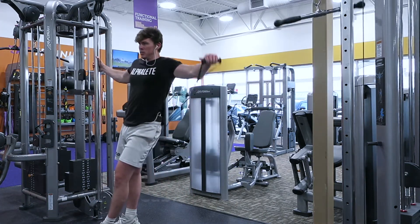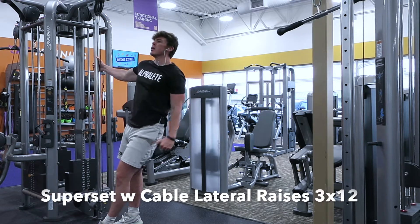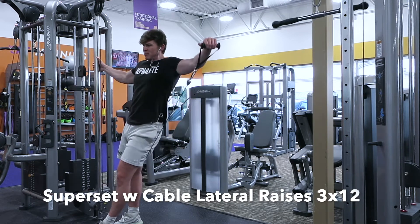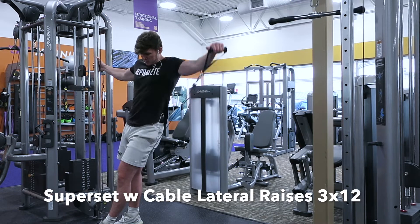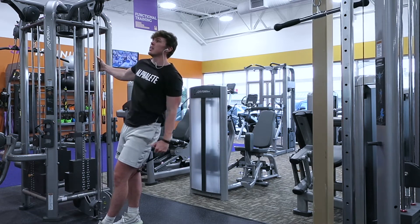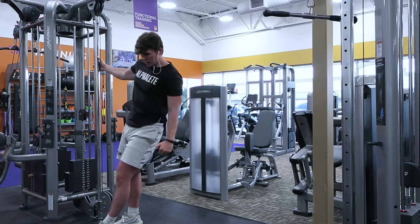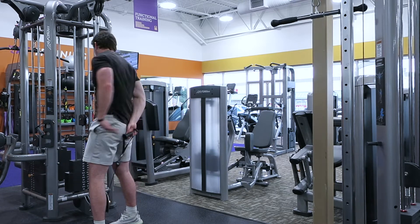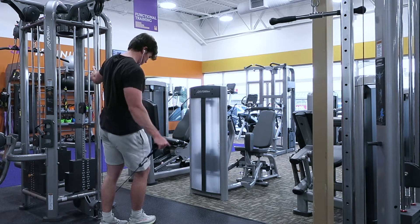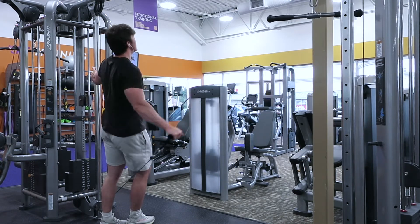Now we're gonna jump into 12 reps of the cable side lateral raises. Cables are great because they keep a constant tension throughout the entire movement. Notice how I have the cable between my legs — it gives a different angle. You can come from the front of your body or even behind your back, but this keeps the cable lateral to your body throughout the whole movement. Again, rotate the pinky upward and control the weight.